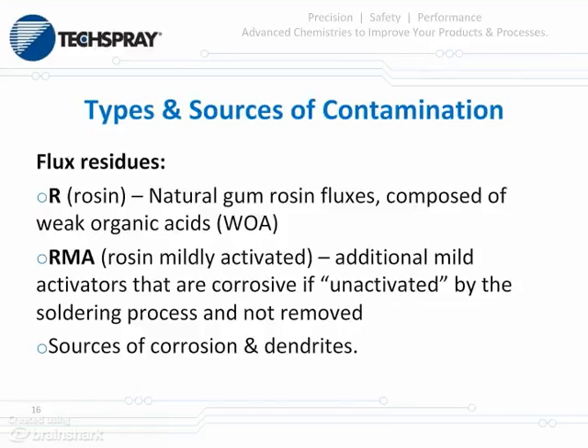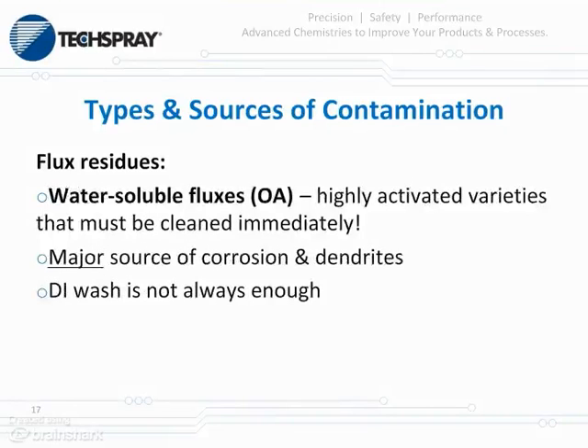A short review on the types of flux residues: there are rosin or R fluxes, which are natural gum rosin — basically pine tar — composed of weak organic acids. There is RMA, rosin mildly activated, which uses the same rosins with additional activators. These are very corrosive if the heat profile is not followed and if unactivated materials remain after soldering and are not removed almost immediately — a great source of future corrosion and dendritic growth. We also have OA or water-soluble fluxes, which are highly activated and must be cleaned immediately after the soldering process. The longer you leave these on the substrate, the more potential there is for corrosion and dendritic growth.